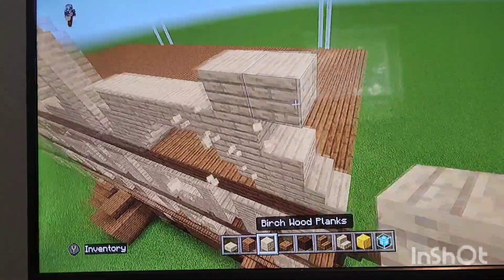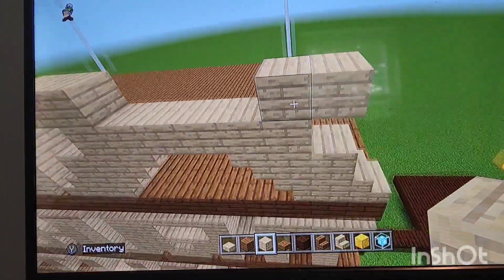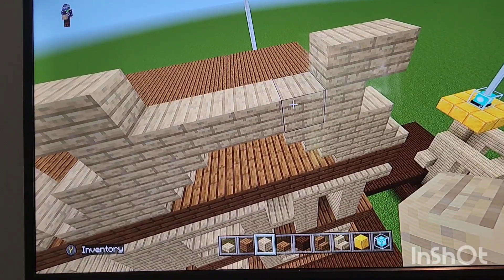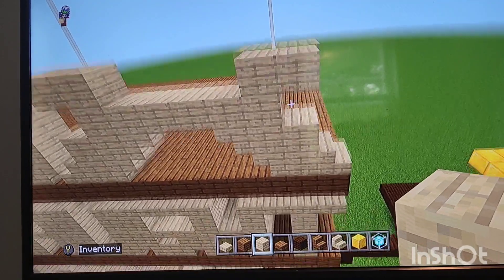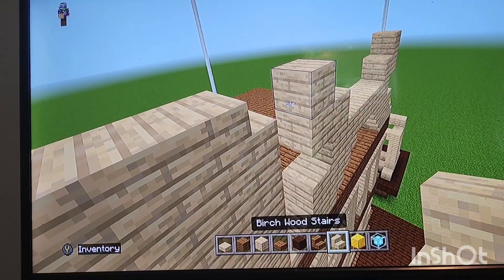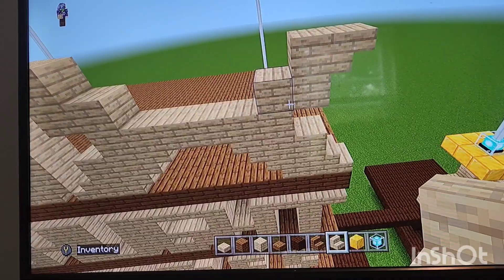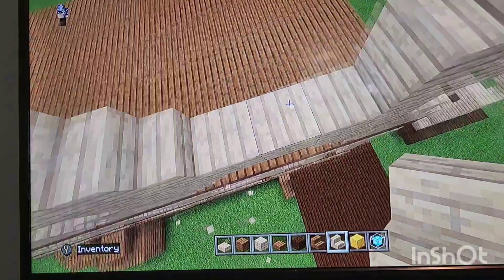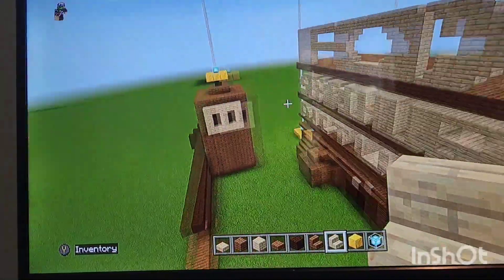Next put two planks coming out the ends on the tops, extend the tops, and put upside-down stairs at the ends. Then put stairs like this and also like this top-down - yeah, there it is.